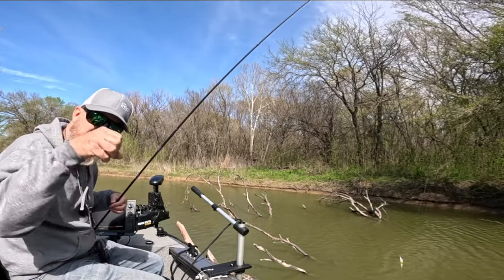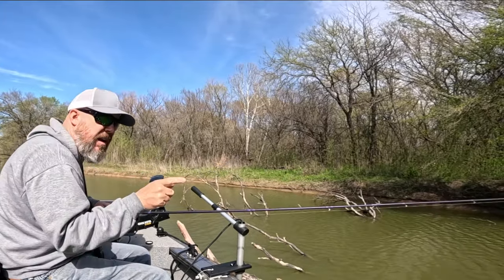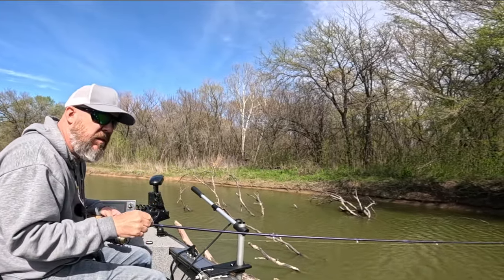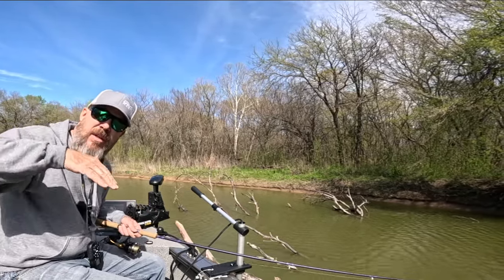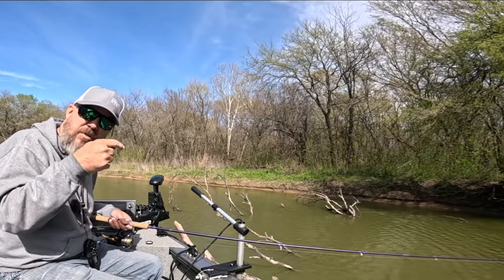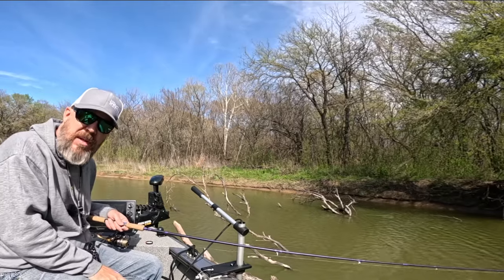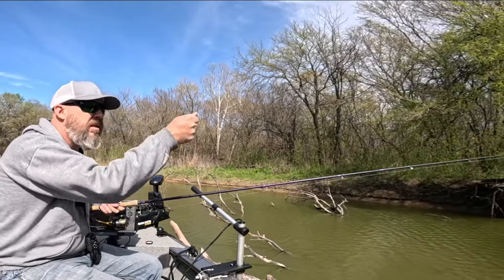Nine out of ten times that works — just popping that line to send a shockwave down to release that hook. If that doesn't work, reel down as close as you can get and pull your rod straight with your line straight. Two things are going to happen: either you're going to break your line off or you're going to straighten your hook out, which you can take pliers and bend back into shape.